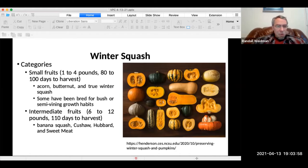With all of these, you want to plan when to plant them. You need to be planning to harvest them before the first frost in the fall. Some have been bred for bush and some for semi-vining growth habits.